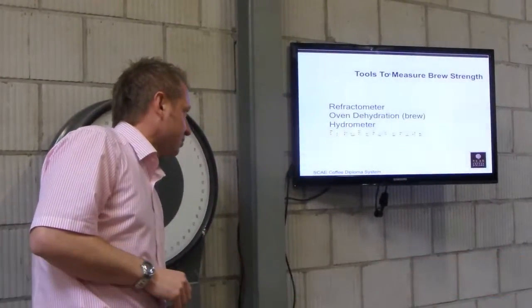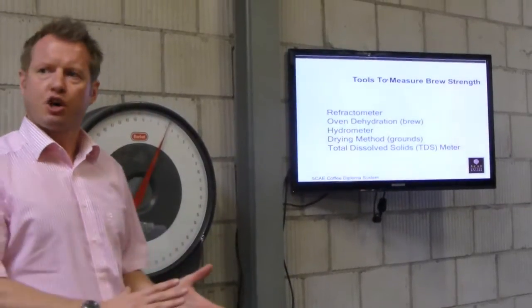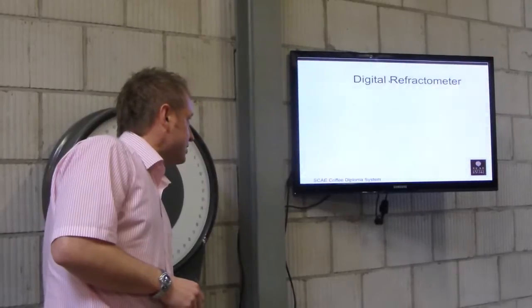There are different ways of measuring brewed coffee — not just one way, there are lots of different ways. You use the chart to plot them all. I'll go through each one.